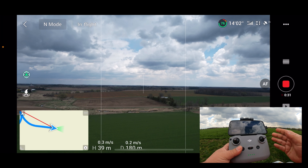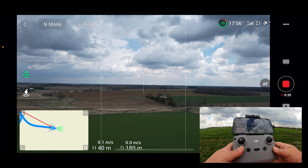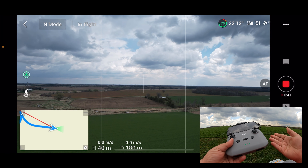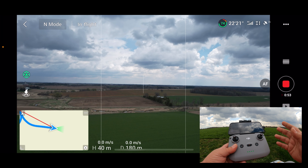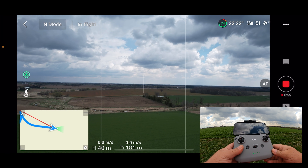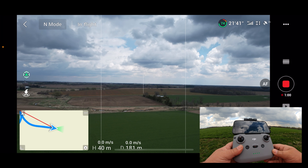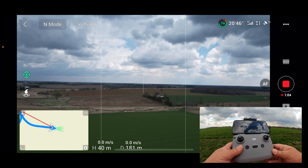Fail-safe is basically if your controller gets disconnected from the drone for whatever reason — either you've flown out too far, there was an obstacle in between that broke the signal, or even the controller itself dies because the battery wasn't fully charged. If the drone becomes disconnected from the controller it will come back to you. As mentioned, it will try to reconnect first — according to the manual it will back up 50 meters to try to reconnect, and if there's no connection it will just come back.